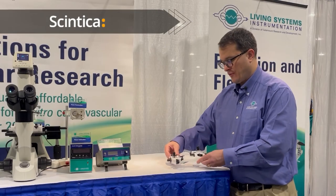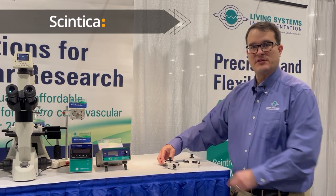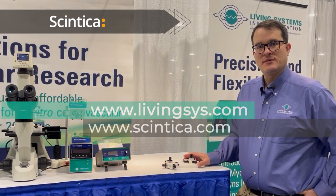For more questions or to find more information you can check out our website, Living Systems Instrumentation or Syntica Instrumentation. Thank you for watching.